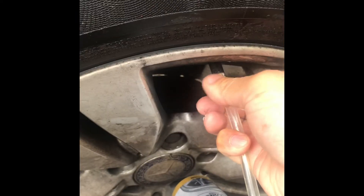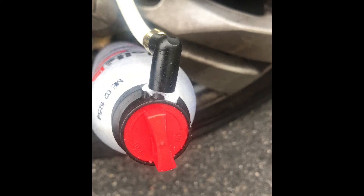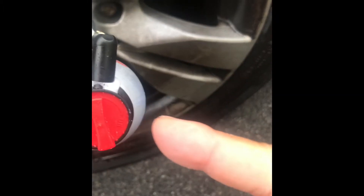After that, you can attach this into your tire. So switch this on — you can switch this one to the on position.